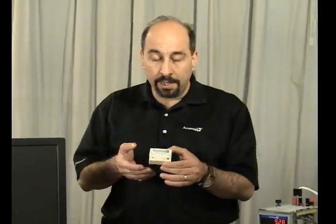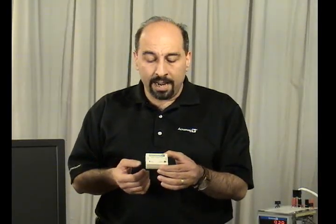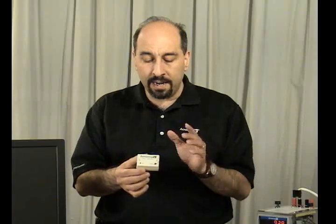Acromag's USB isolator is designed to operate over minus 40 to 70 degrees Celsius, has up to 8 kV of surge protection built in, and by way of isolation it can isolate ground potentials up to 2100 volts DC.